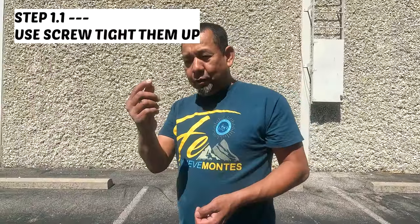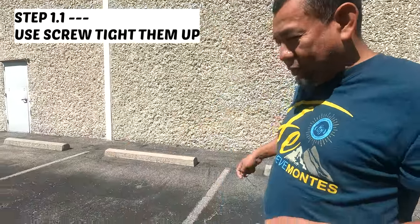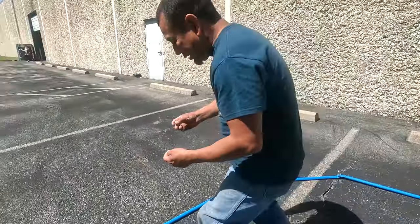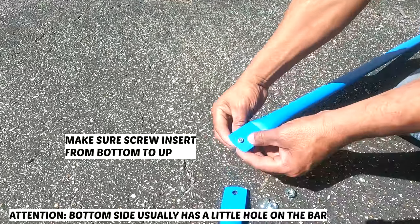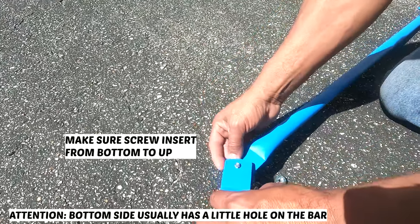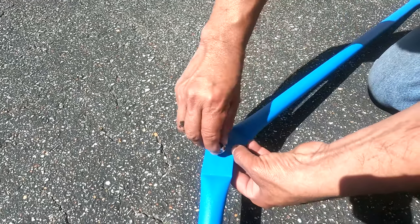Now we're going to connect the bars with the small screw all around. Make sure to insert the screw from bottom to top, then slightly tighten them up with the nut. Repeat the process.